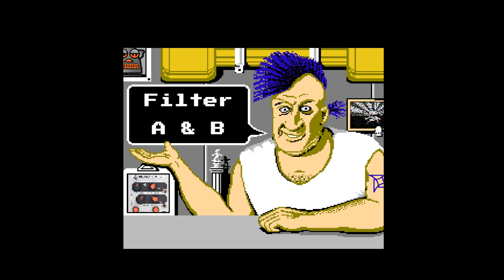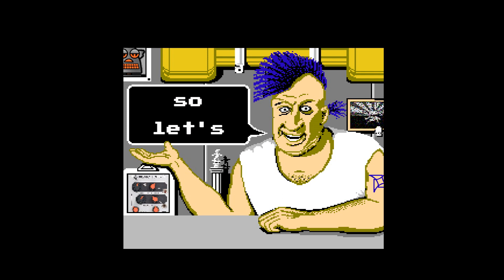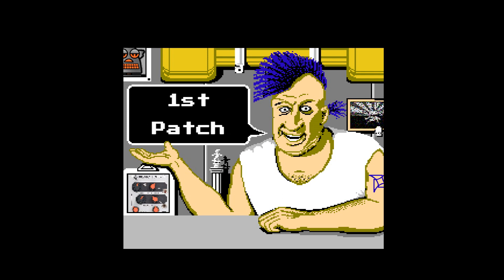Simply edit filter A and B and save them on each preset, then recall them in preset morph. So let's get started — first patch with only one Bionic Lester, second patch with two units. I hope you enjoy; don't forget to share your thoughts in the comments.